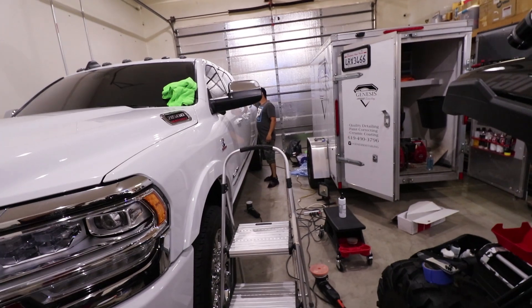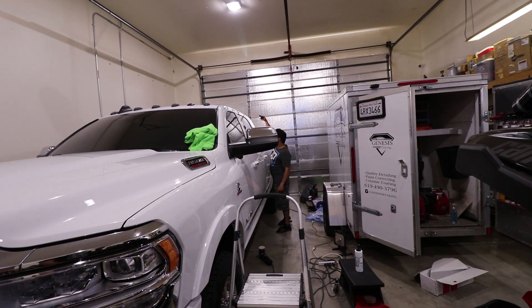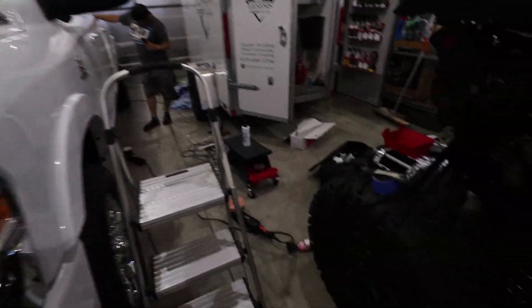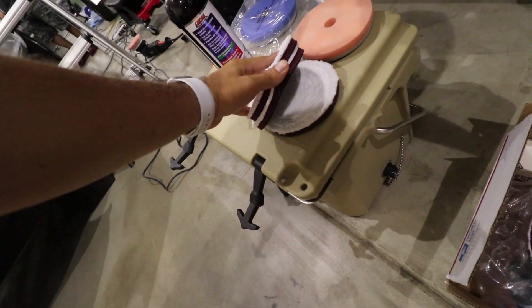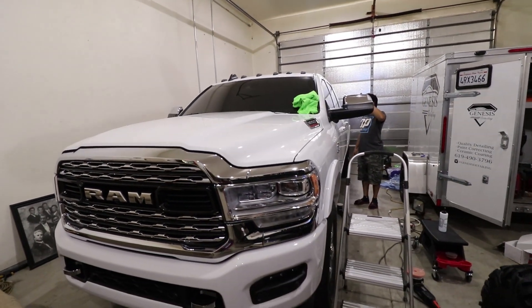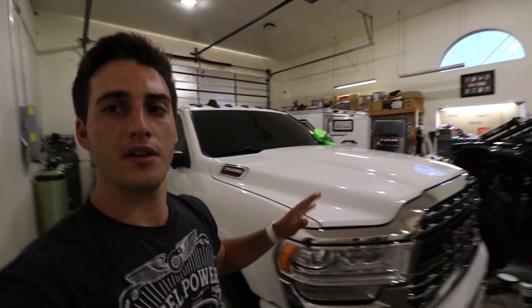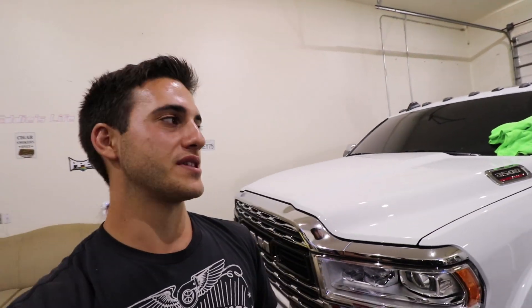The driver's side is now completely cut and polished to perfection. Eddie is inspecting it — two sets of eyes is better than one. All we have left is the hood and the roof, and I want to put a brand new pad on because we want consistent results. I've used three cutting pads and about three foam pads. Switching your pads out consistently is very important — as pads get loaded with compound, they can't do their job properly.